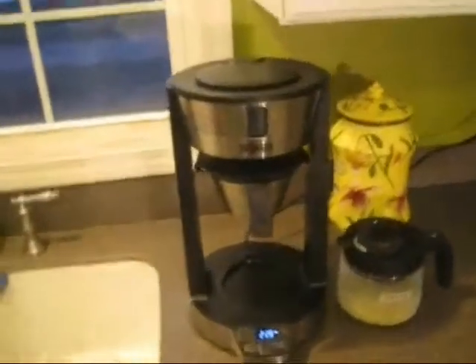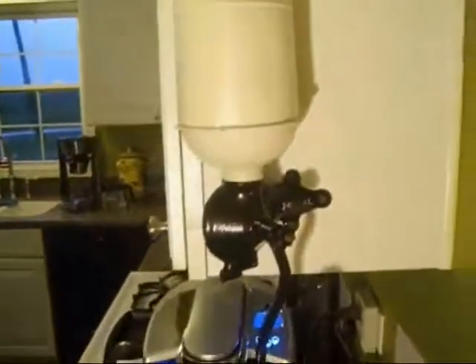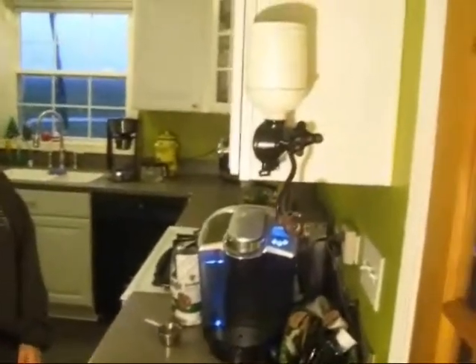Hi, you're looking at our Bun HG model coffee maker. Grind it in the grinder right into the basket and then we're gonna brew an awesome cup of coffee. Here we go.